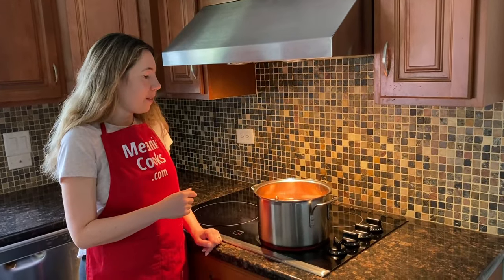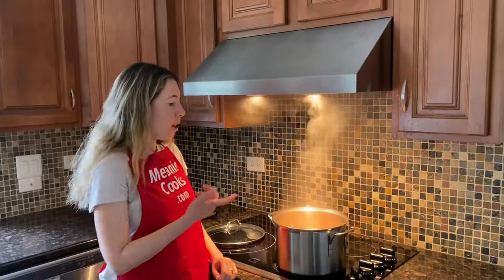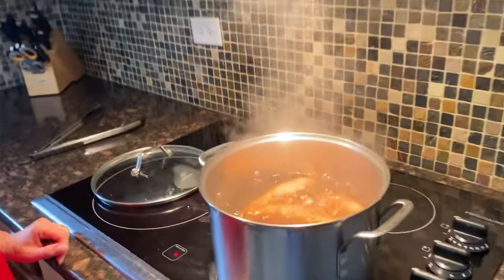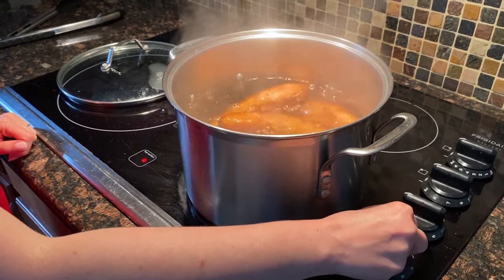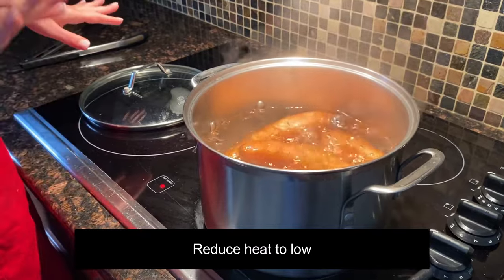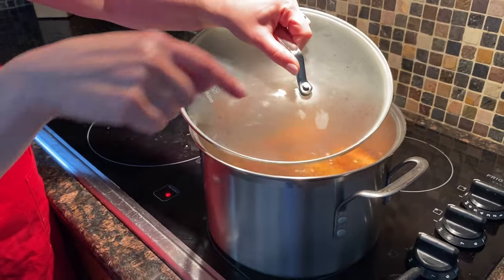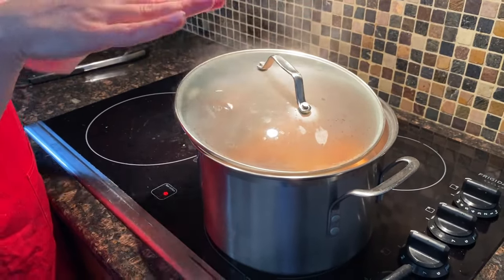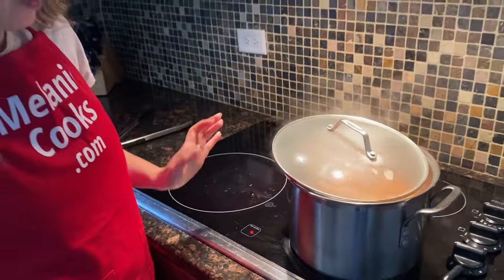I'll start timing once it boils and come back when they're cooked. Now the water came to a boil — I'm going to lower the heat to a simmer. You want it to stay boiling but just not a hard boil. I'm going to cover it but leave some space for the steam to escape, which saves energy and keeps it at a lower simmer. I'm now going to set the timer to 30 minutes.